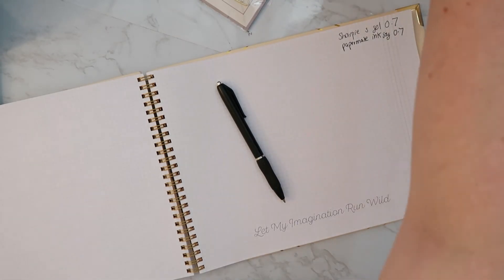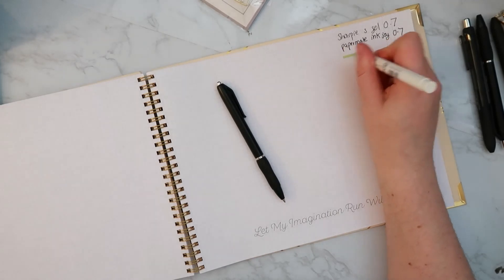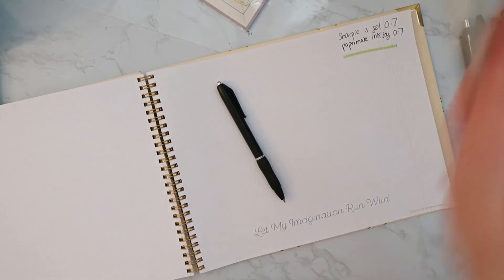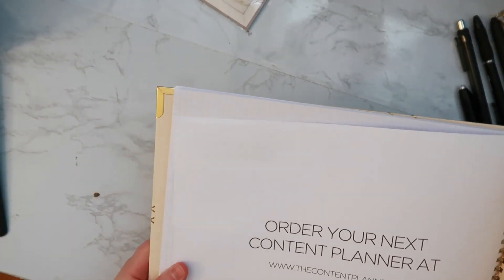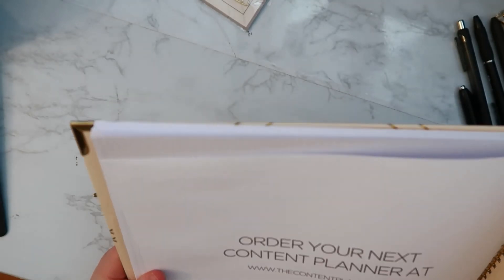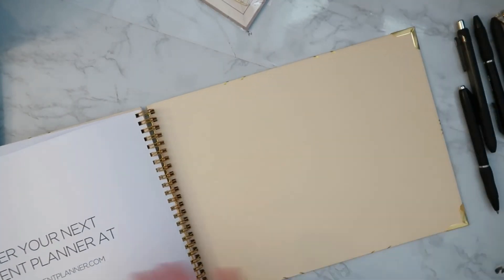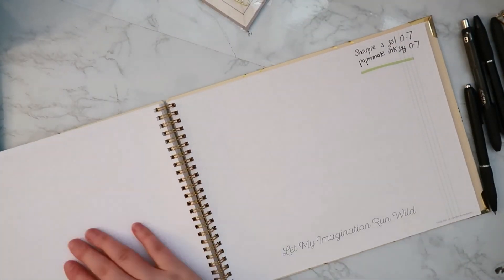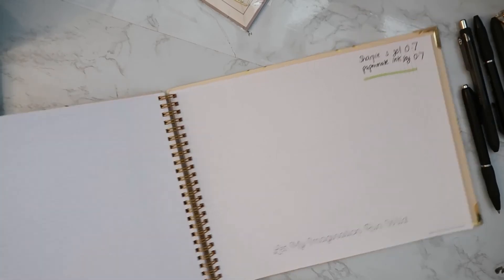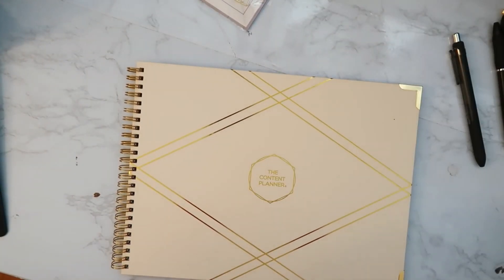I'm also going to grab a Mildliner and see how that looks. Let me flip this over and look at the back — it actually looks pretty good! There's no real bleeding. I can tell that I wrote on the paper but it doesn't seem to be bleeding through, and it seems to have dried pretty quickly. This paper feels very nice, by the way.